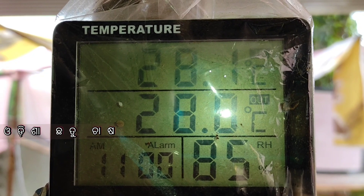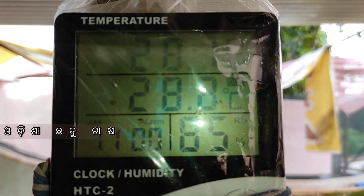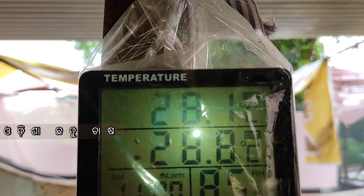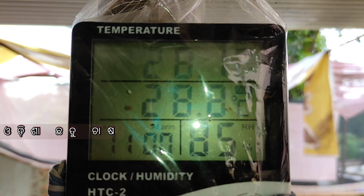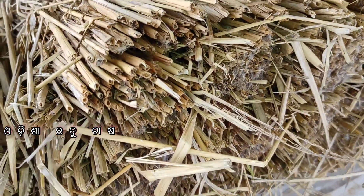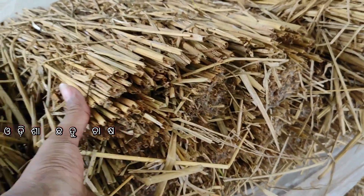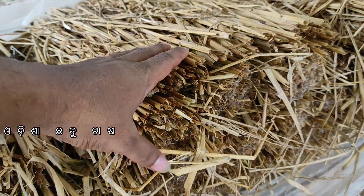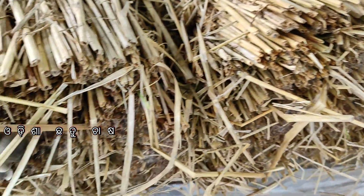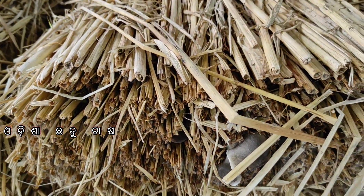First of all, we know that if we grow in our soil, humidity and temperature are the key factors. When the soil conditions are right, we will grow in our soil. When we grow in our soil, the umbrella will grow. We have to grow for 5 to 8 more cycles.